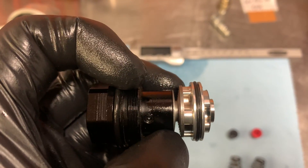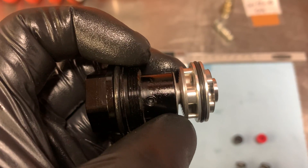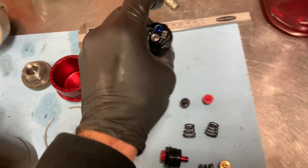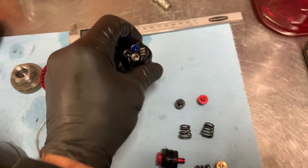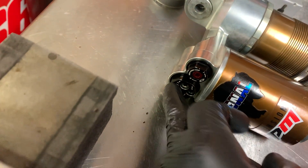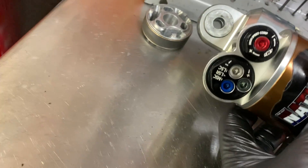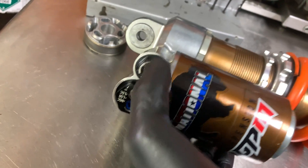Depending on your needs — whether it's motocross, woods, or enduro — I will shim and set up this compression adjuster very differently for a motocross or arena cross application versus a woods application. On the high speed adjuster, as you can see on the shock, here's your mid speed, low speed, and low speed rebound, and then your high speed compression on the other side.